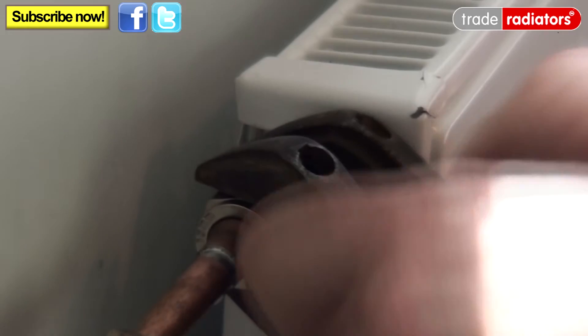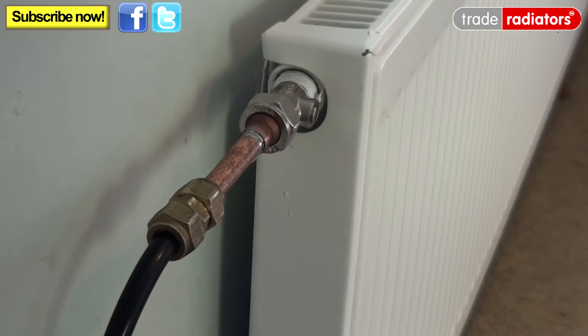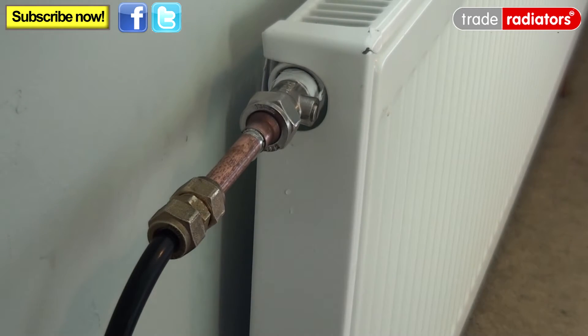Now I attach my hose to the valve I've got on here and tighten that up lightly. So as you can see, we are now in the radiator, going to our hose that leads off to our pressure sprayer.